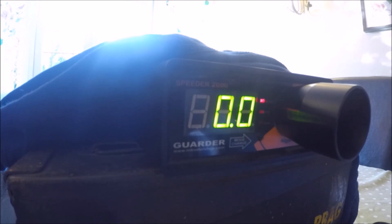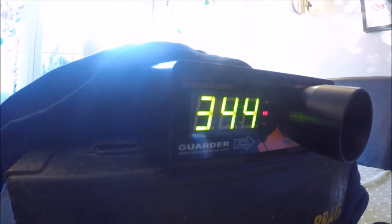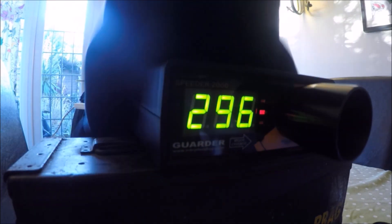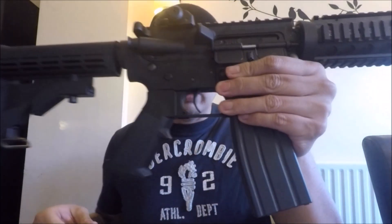Flicking the rifle into semi-auto — first shot: 315 fps, second shot: 344 fps, third shot: 296 fps, fourth shot: 322 fps. Surprisingly, with the green gas I used, the rifle averages above 300 fps, which is quite good. I've now removed all the BBs from the mag and recharged it to see how smoothly it cycles.